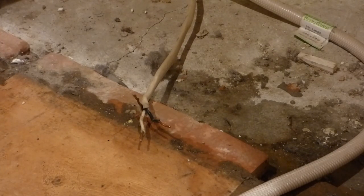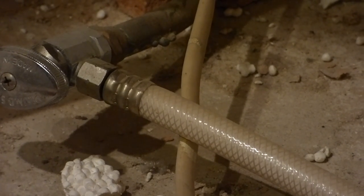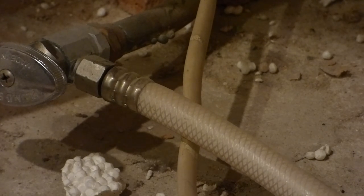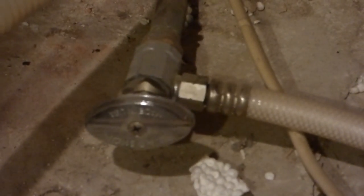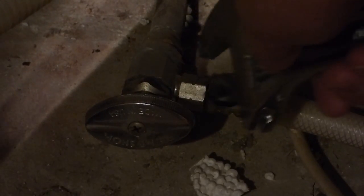Next we'll switch our view over to the pipe. I didn't want to try to shut the water valve off. Got this pipe but it's back there. This might make a mess. But this is a nice 3/8 hose we've got going here, which can be reused again if need be. So this one here — I will just attempt to undo it with a wrench.